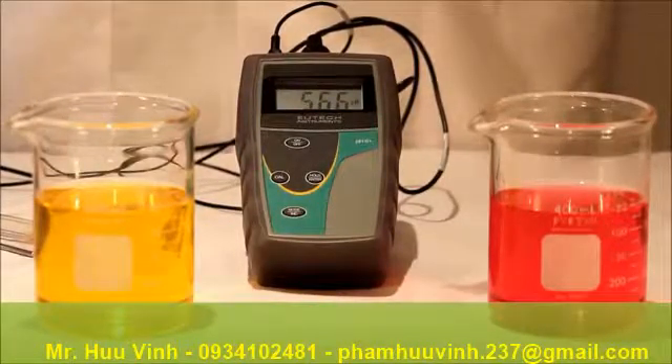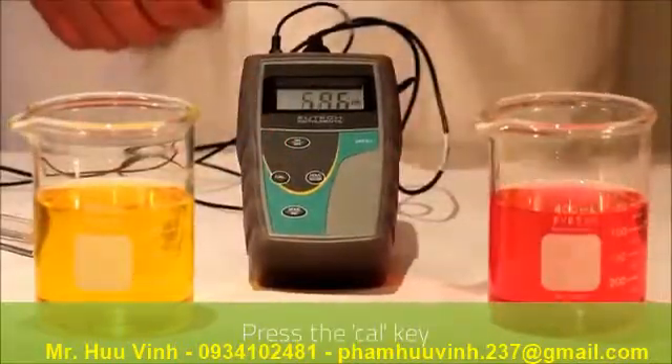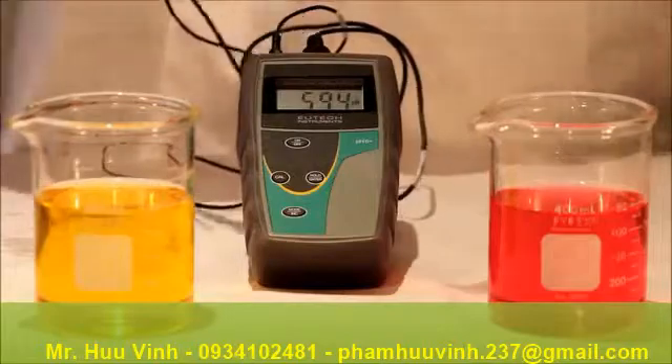Today we are using 7 and 4 PH buffers. First of all we press the CAL key to enter calibration mode and you will notice that the reading is flashing. This indicates that you are in calibration mode.